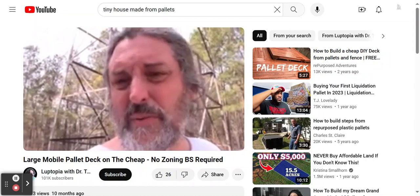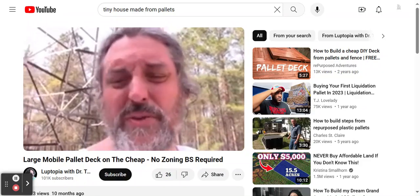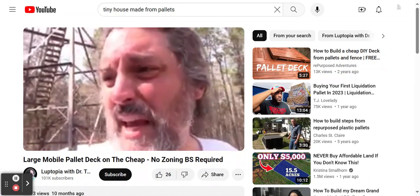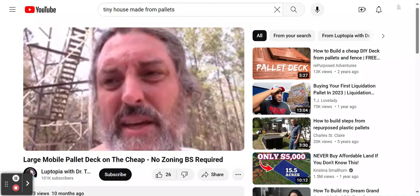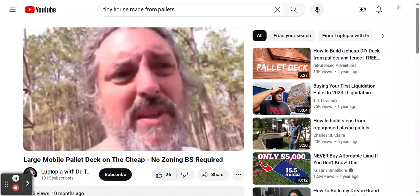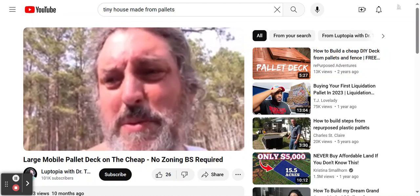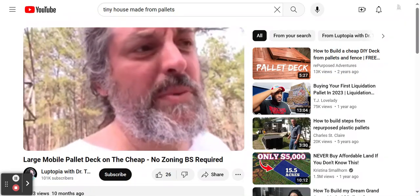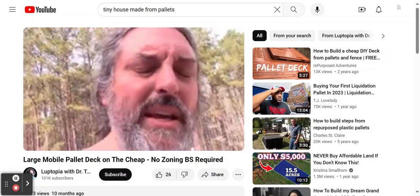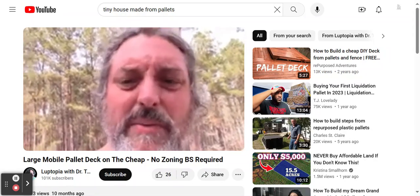Depending on where you are and how permanent you want it, this is a great way to go — a really cheap option. Pretty much everywhere, free-floating decks don't require zoning or codes since nothing is cemented into the ground. If it sags in one area, you just get a jack, put a shim in, and you're good to go. I'd say we could probably get five years out of this if we take care of it, maybe ten. For the price, it's just a really good solution.